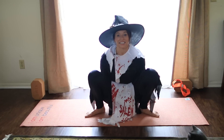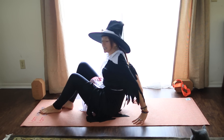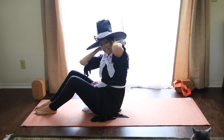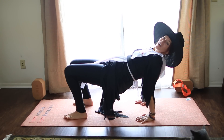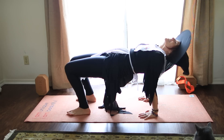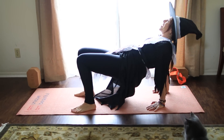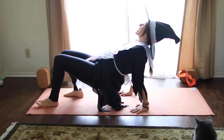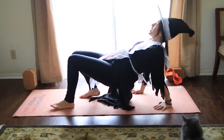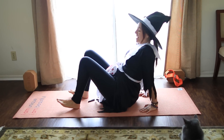Set your hands down and sit right on your bottom, turn toward the long way of the mat, take the hands right behind. We're going to take reverse table — feet parallel, fingertips face front, and lift up into what I'll call spider pose today. If you're feeling frisky, or doing this with your kids, walk forward — one, two, three, four — scary spider. Walk back — one, two, three, four. Let's do one more: walk forward, one, two, three, four, walk back, one, two, three, four, and down we go.